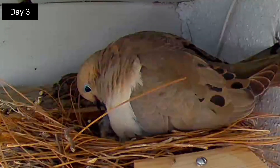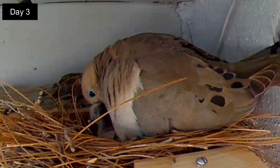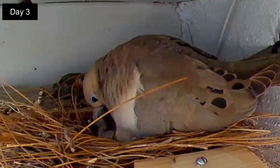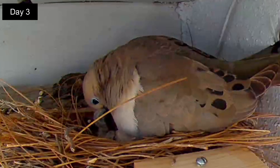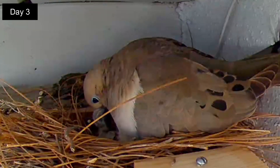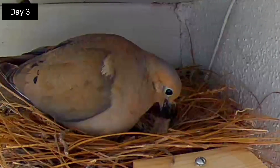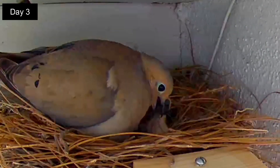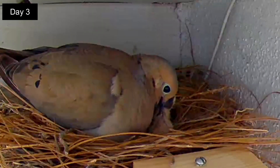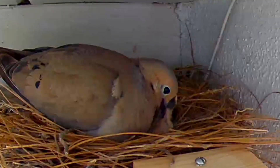Day 4. Here is another feeding a little later in the morning. The mom will offer food by opening up her beak and then the squab will reach up and start feeding. It is late morning and the dad has exchanged places on the nest. He prods the squab to start feeding and this time the squab is hungry. The other squab will get a share of the food right after this.